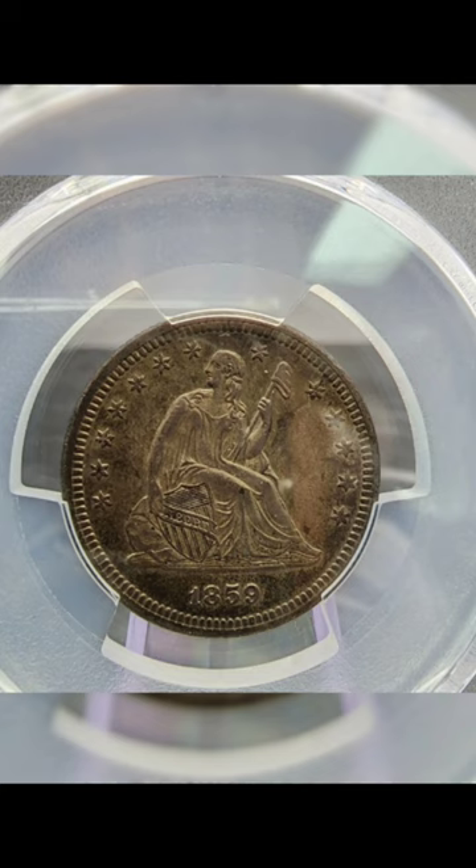Gobrecht's attention to detail is evident in the intricate drapery of Liberty's gown and the fine features of her face.